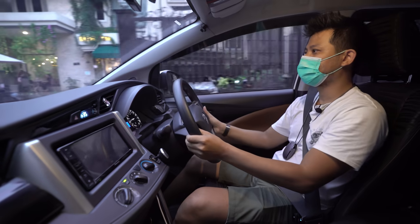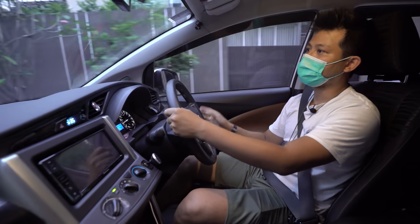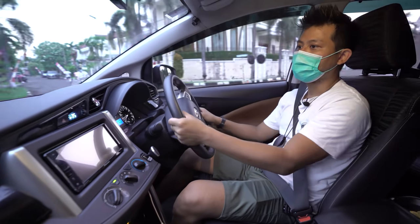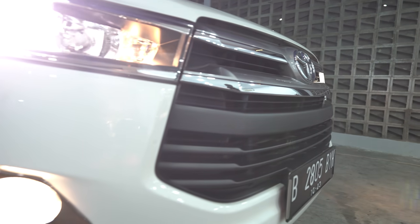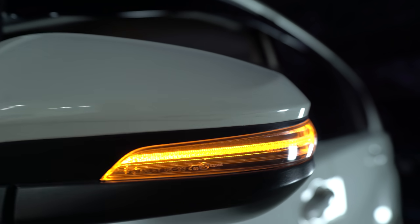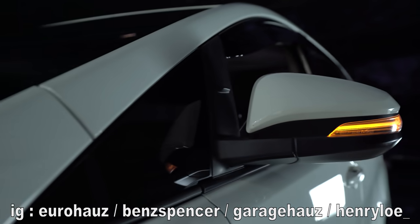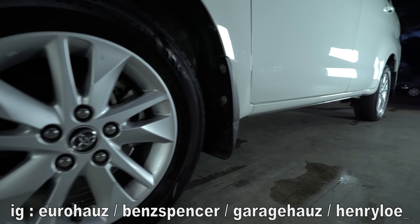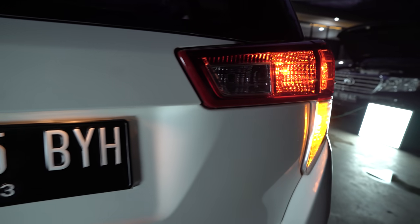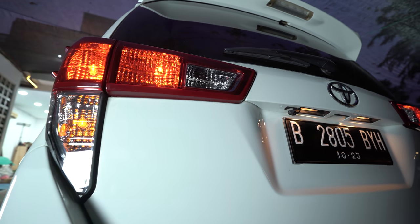Untuk yang beli mobil ini, disarankan tetap pakai Dex Lite atau boleh downgrade ke Biosolar asal filter solar diperhatikan. Mobil ini ideal untuk mobilitas harian jarak 60-80 km bolak-balik. Dengan kenyamanan jok tipe Q, muat banyak, bahan bakar irit, dan harga jual kembali yang aman — memang Kijang tiada duanya.